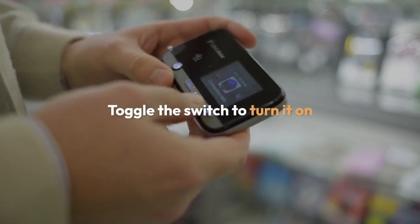If Wi-Fi is currently off, toggle the switch to turn it on. Your device will then begin scanning for available Wi-Fi networks.